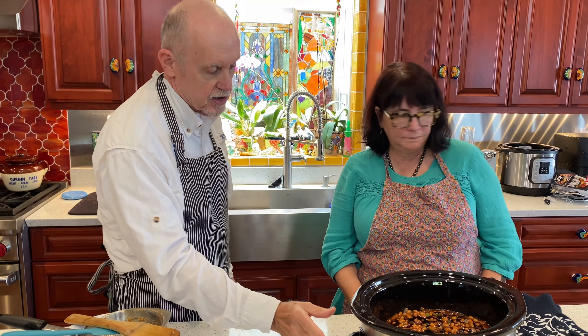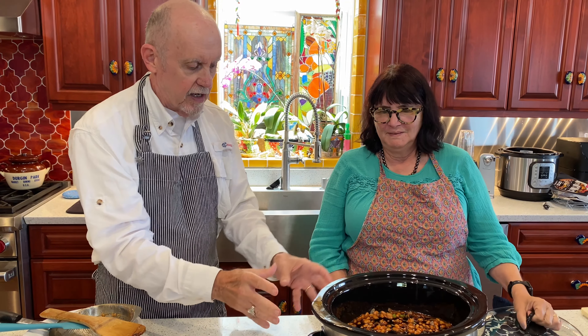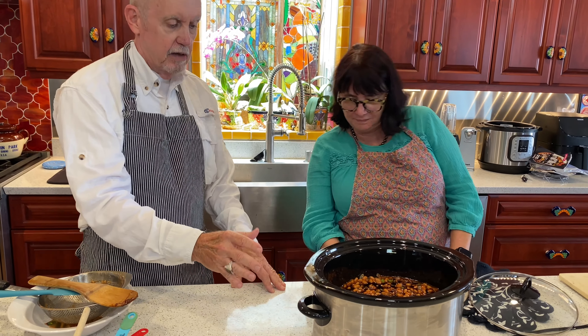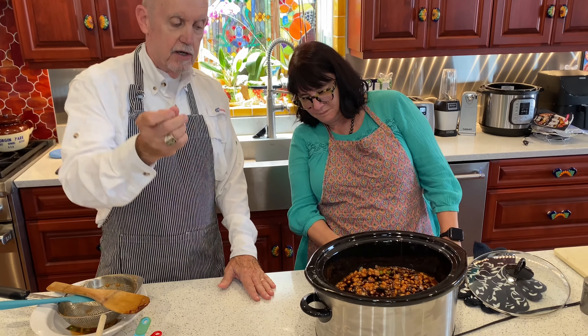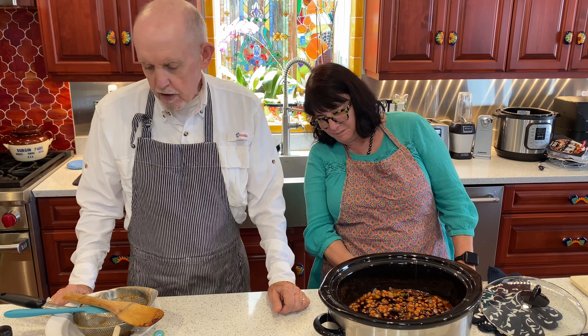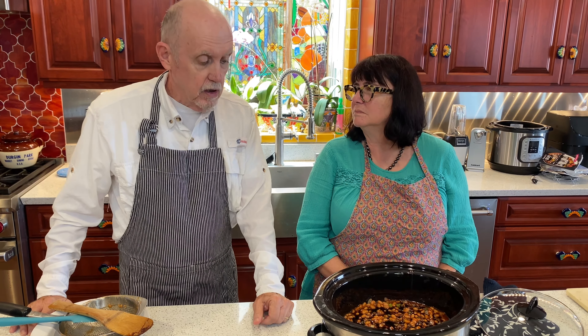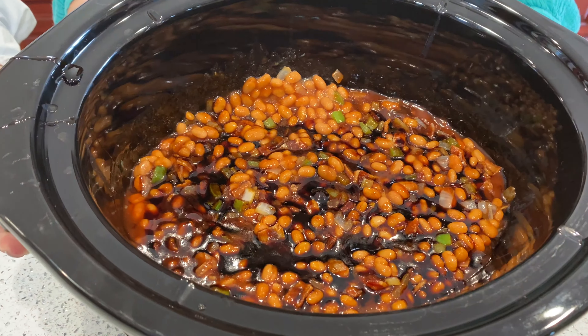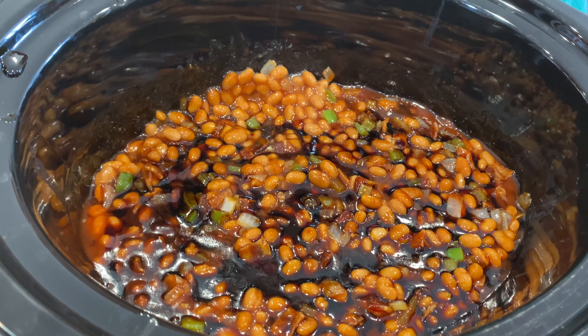Now we're going to fire up the heat. What I usually do with a crock pot is start it off at a higher heat, and I don't use a lid because I want it to evaporate and help it thicken up. Then we'll turn it down to a very low heat. You can cook these beans for anywhere from two or three hours up to four, five, or six hours, just according to how the consistency looks. You'll know when you see them — when you pick up the spoon and the beans look ready to eat. We'll be back in a few hours with the Billy Beans ready to taste.